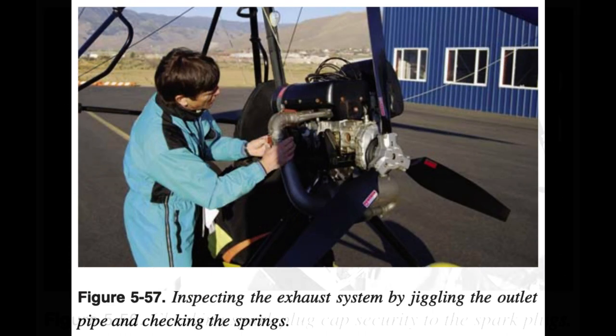Exhaust Systems: Inspect exhaust attachment to engine and EGT senders. Slightly jiggle the exhaust system to inspect the springs holding it together — all springs must be secure. Inspect the condition of the exhaust system for cracks and attachment security.